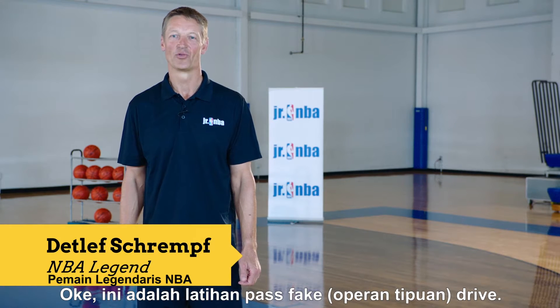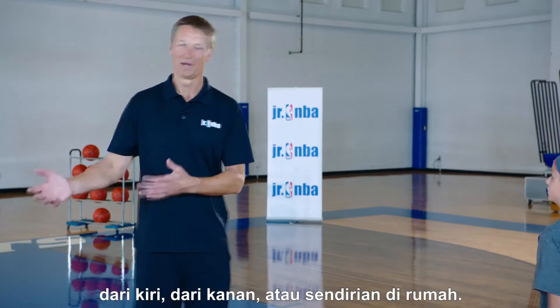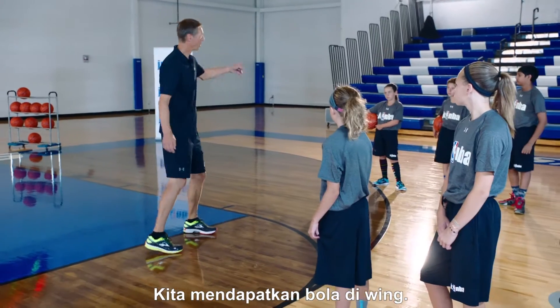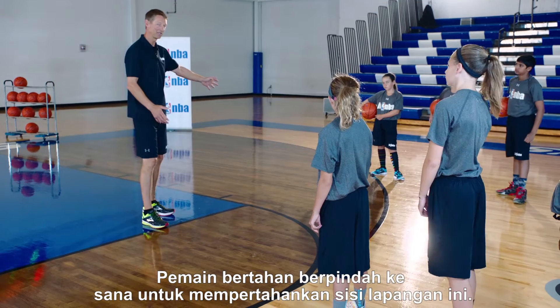All right, this is the pass fake drive drill. You can do this with two players, three players, from the left, from the right, or by yourself at home. Here's what we're trying to accomplish: we got the ball on the wing, and the defense has shifted over to defend this side of the basket.